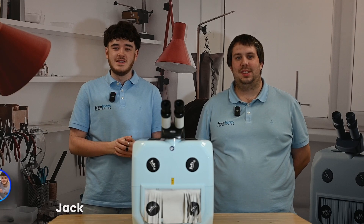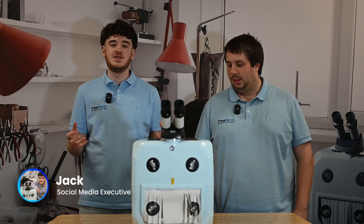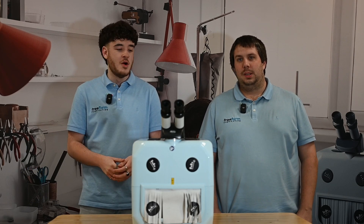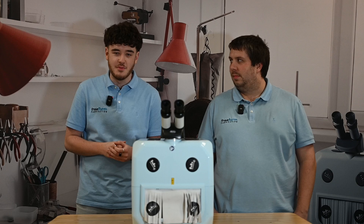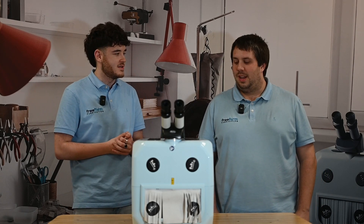Hi everyone, welcome back to the channel. Today we've got some frequently asked questions about the Dado 2 — questions such as what is the difference between the Dado 1 and the Dado 2, and what are the power differences between both machines. We are joined by Matt, product specialist here at Freeform. How are you, Matt? I'm good, Jack. Shall we just get into the questions? Absolutely.